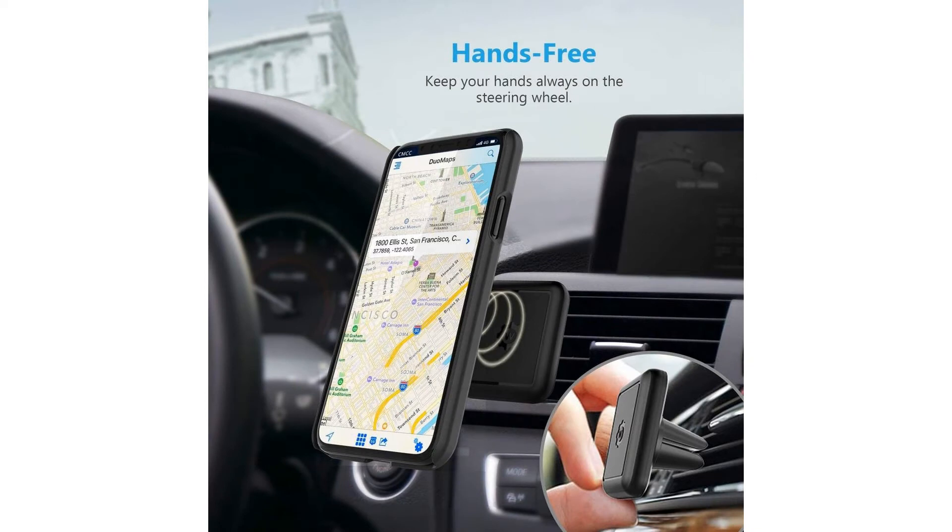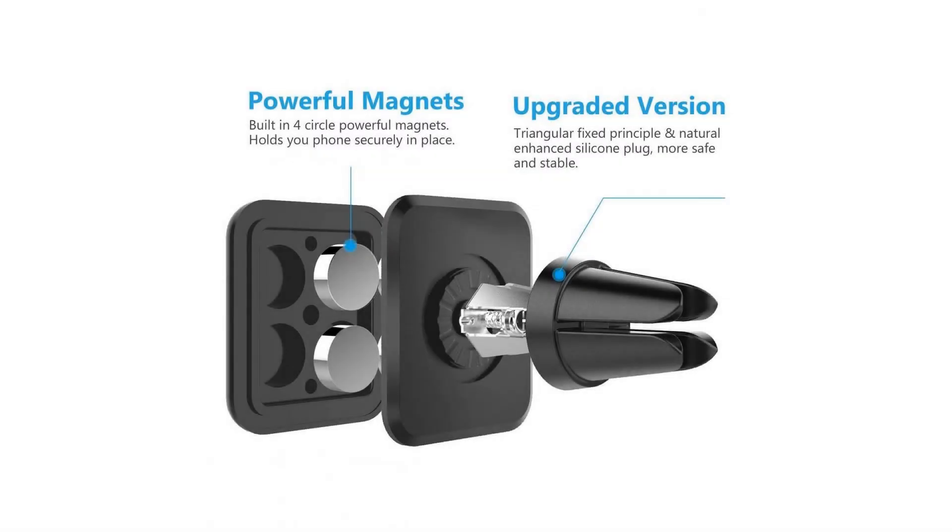Feature 2: Navigation is extremely easy with this magnetic car mount. It can easily rotate, fix, or tilt to any angle that best assists the viewer of the phone.